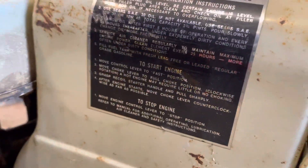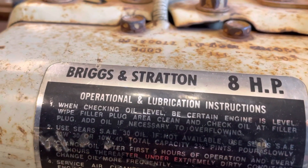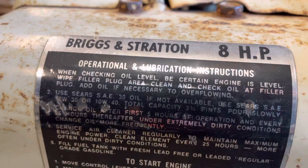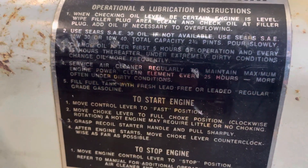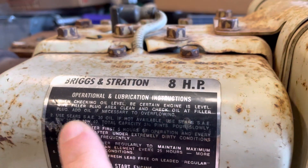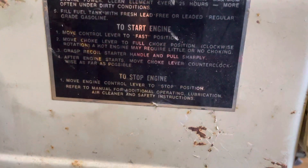So we come around to the front. There's your operation and lubrication instruction sticker on there. It's a little worn off right there, but still legible — you can still read it.